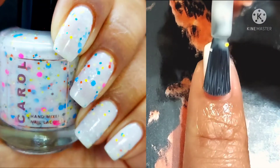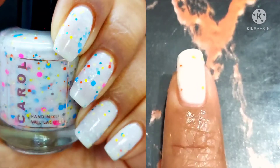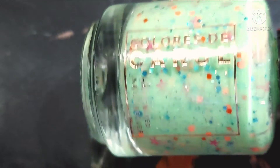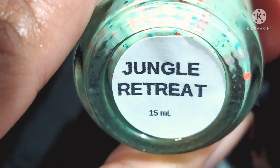But I do wear a peel-off base coat as with most of my swatching, and even sometimes when I'm wearing polishes, because with a good top coat you can seal it in and get some serious wear out of it. Moving on, we've got another gorgeous crelly — there are going to be a few.